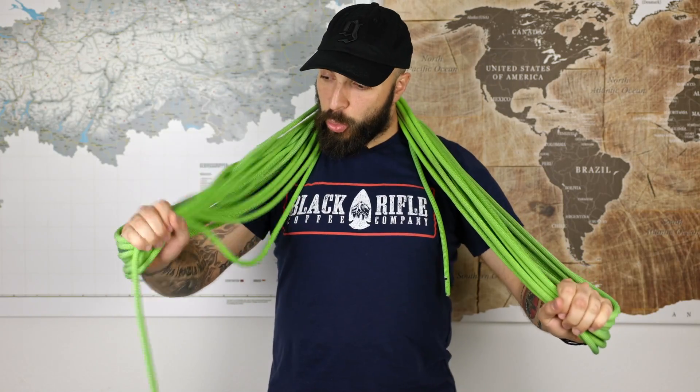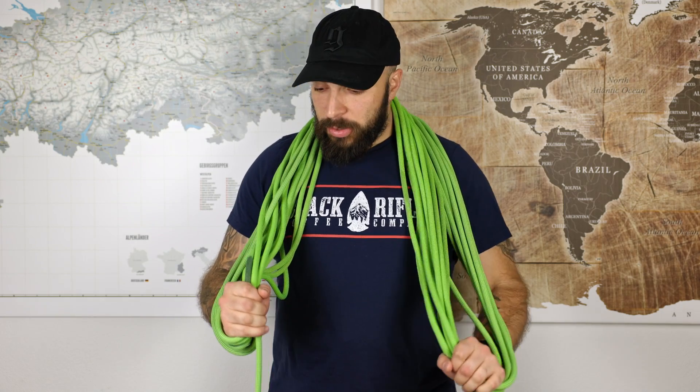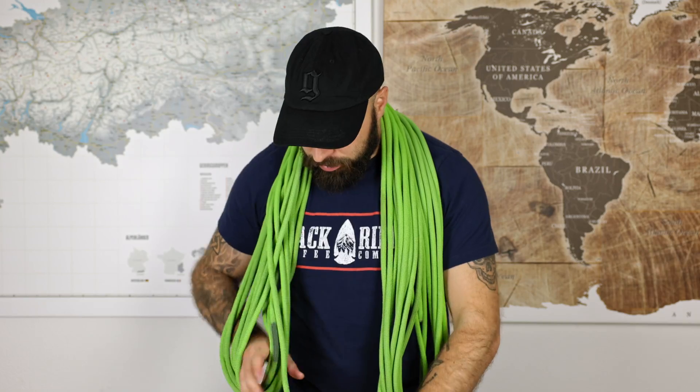This rope is a fairly thin one — I think 8.7 millimeters. If you have a thicker rope, you can just let go of the rope and start again.